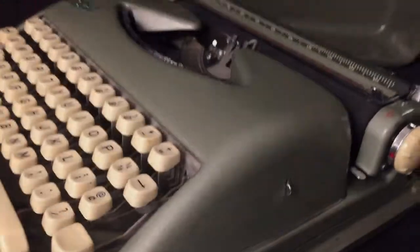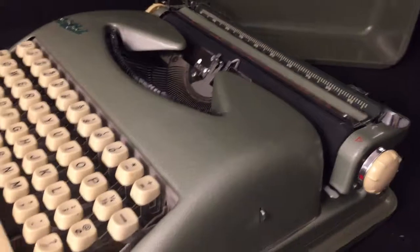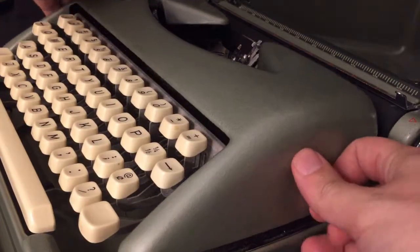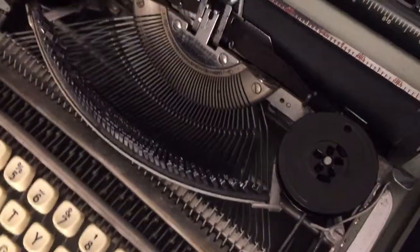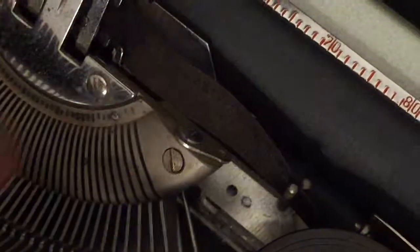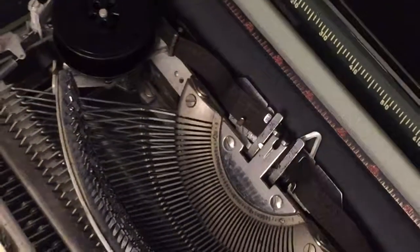To access the spools, there are little buttons on each side — just press those in and this whole piece lifts up. You can see the spools here, and it has automatic ribbon reverse: when it gets to one side, it'll pull this out, which makes it start going back in the other direction, until this one gets pulled out and reverses it back. It'll keep doing that until your ribbon runs dry.